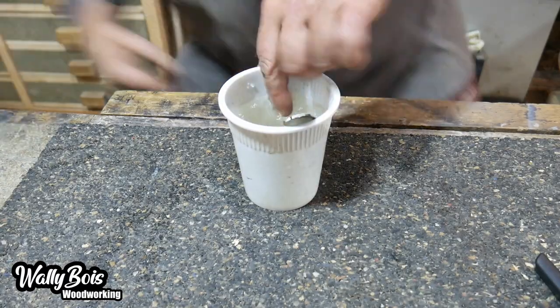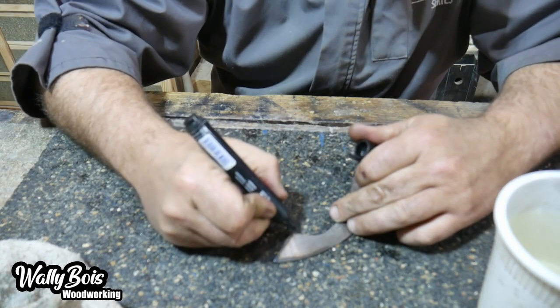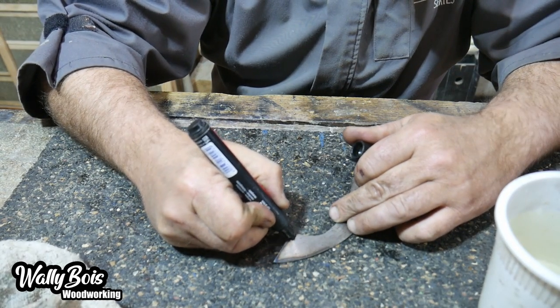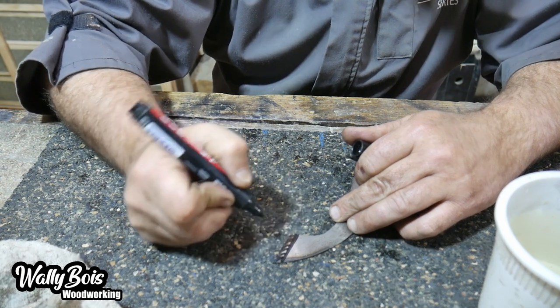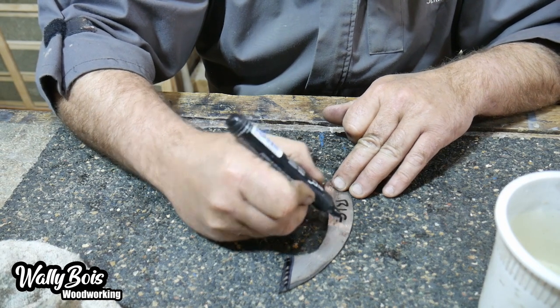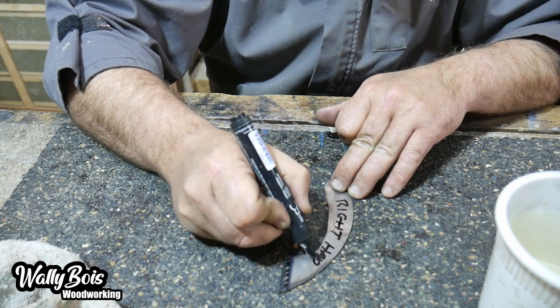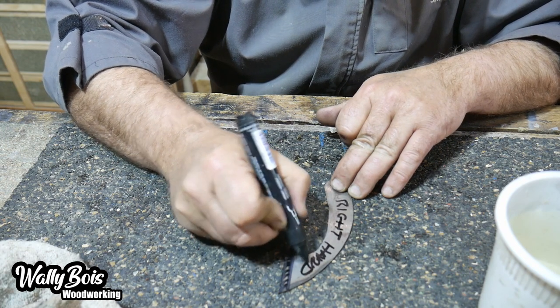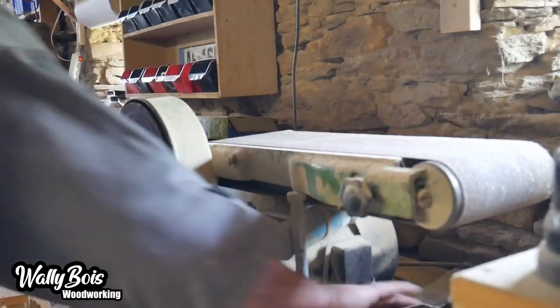Now we need to grind the primary bevel. Because this is a right-handed marking knife, I've got to make sure I put the bevel on the right-hand side so the flat side can go up against my combination square or rule. We're using a linisher — a big belt sander — to grind the first primary bevel.